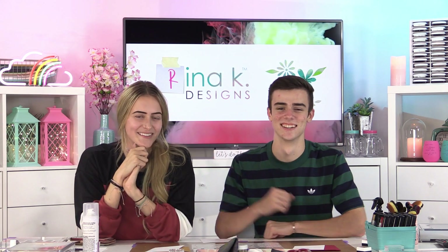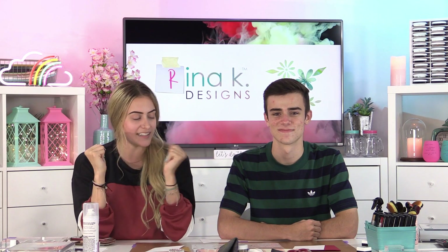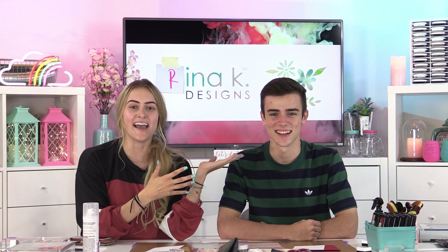Hello everyone! Welcome back to my channel. Thank you for tuning in to another Rhena K YouTube video. I am back with Simon Hurley, and I know it's two videos in a row, but we are so excited to keep crafting with each other.